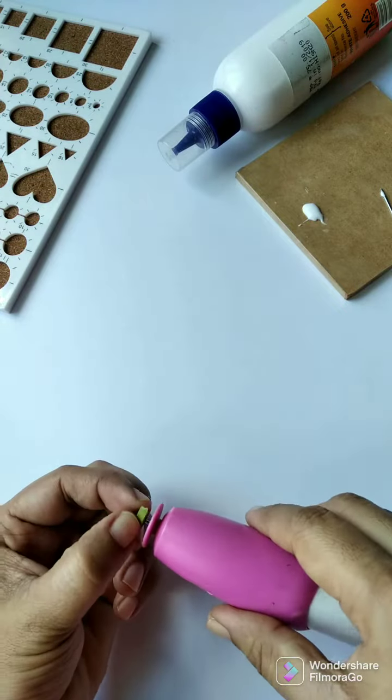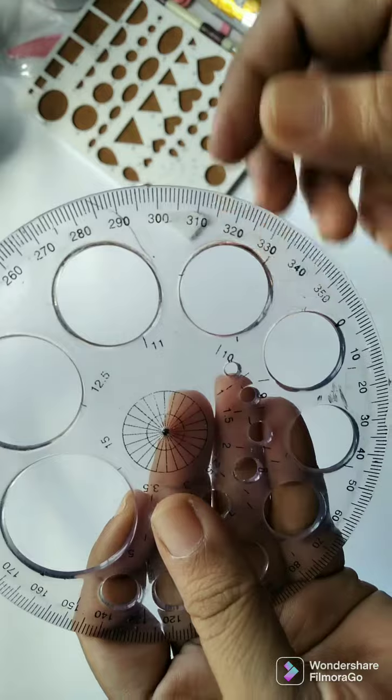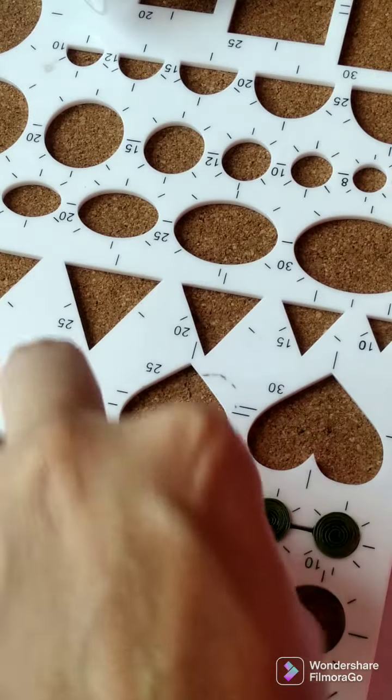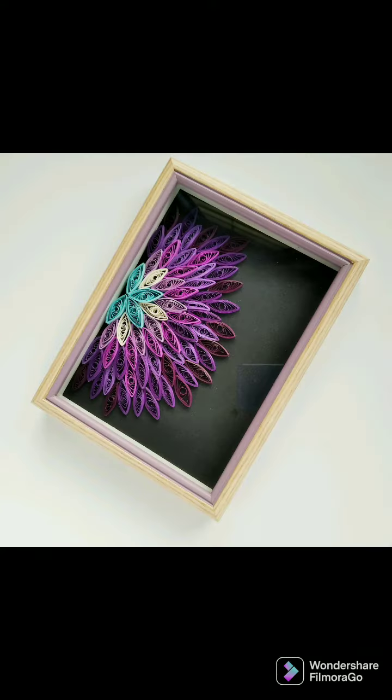I take half strips, roll them and transfer to a quilling board. You can also use a circle scale instead. They help to get equal sizes of circles, which is more useful while making flowers, leaves and mandalas.